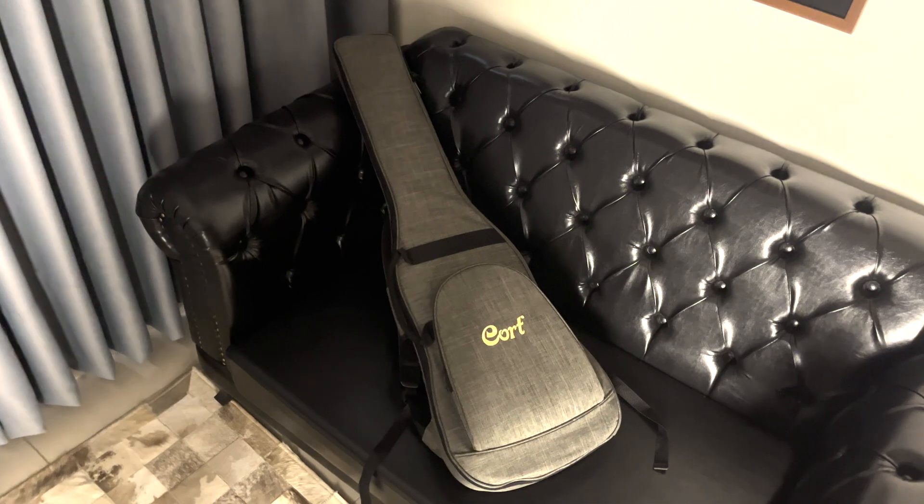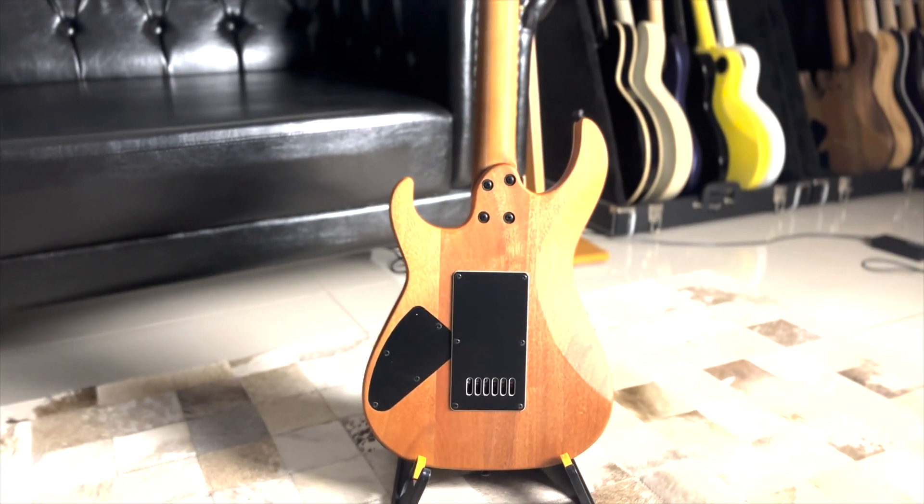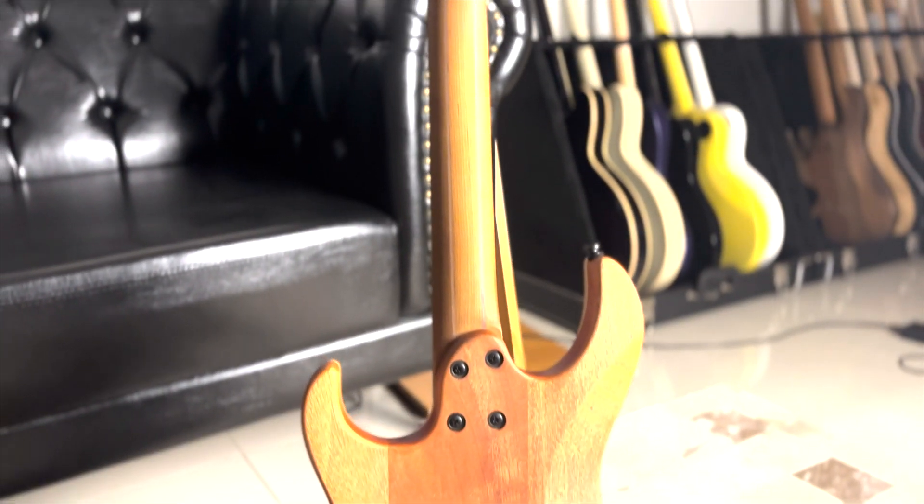Sobre a construção dessa guitarra, a parte mais interessante nela é o braço de 5 peças de maple e walnut, que proporciona uma estabilidade muito além do que é normal de se ver em uma guitarra que não é uma guitarra custom shop ou feita no Japão.